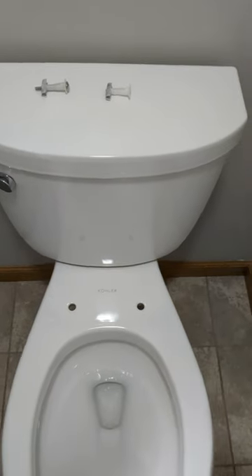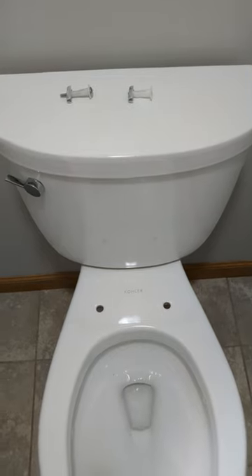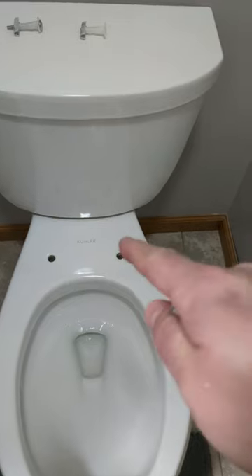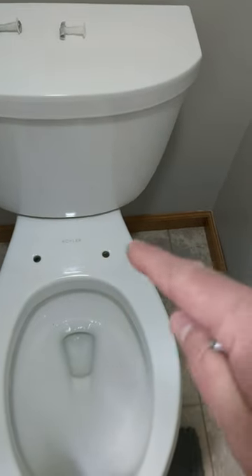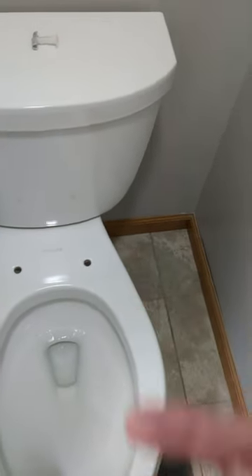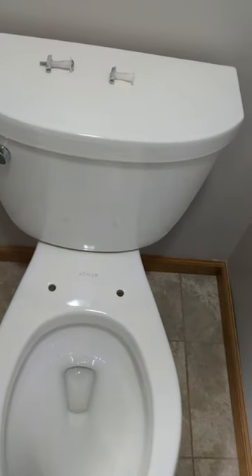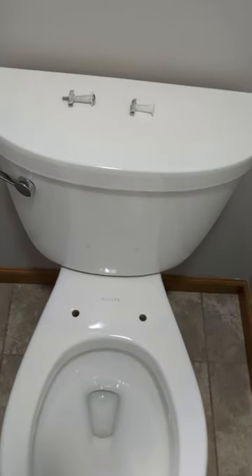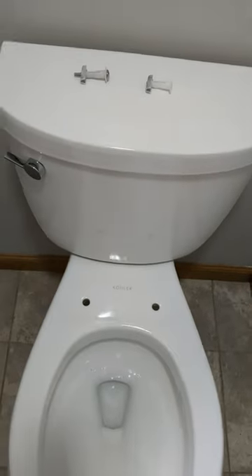We're just gonna pretend like we didn't see nothing there. But I can definitely see why they make these newer ones easier to take off and clean, because with that slow-close mechanism covering up a lot of space, there's plenty of places for nastiness to hide. I'd recommend taking that seat off and cleaning under there every once in a while.